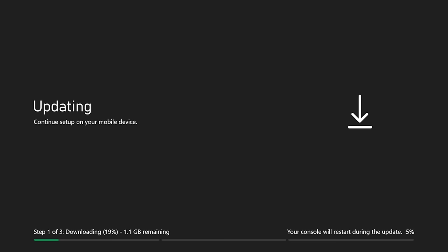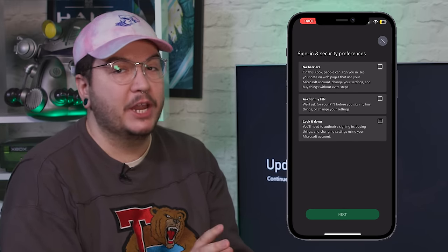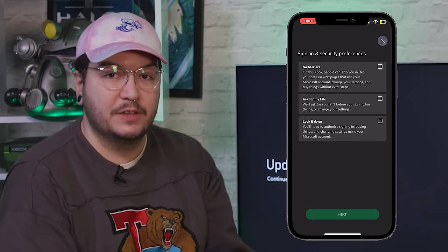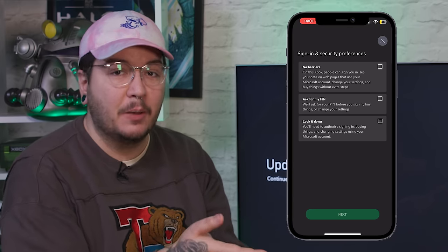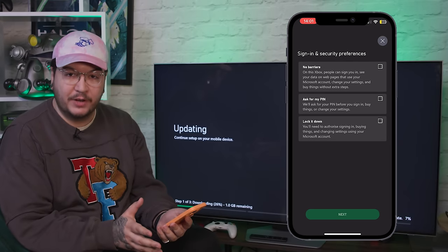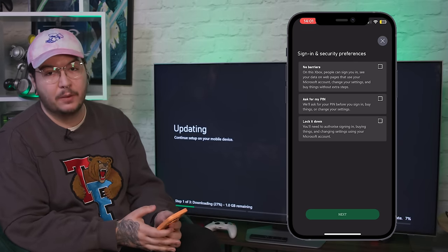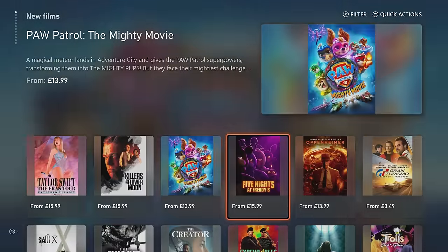By now your screen should look a bit like this, and it is telling us that we can continue setting up on our mobile device. The mobile app is going to ask you if you'd like to sign in with an Xbox account. You can do this if you've upgraded from an Xbox One or if this is a secondary console you're setting up, and it will give you access to all of the games on your account already. If you don't have an Xbox account, it's really simple to sign up, and at that point it will let you access the Microsoft Store for games, apps, movies, whatever you like.